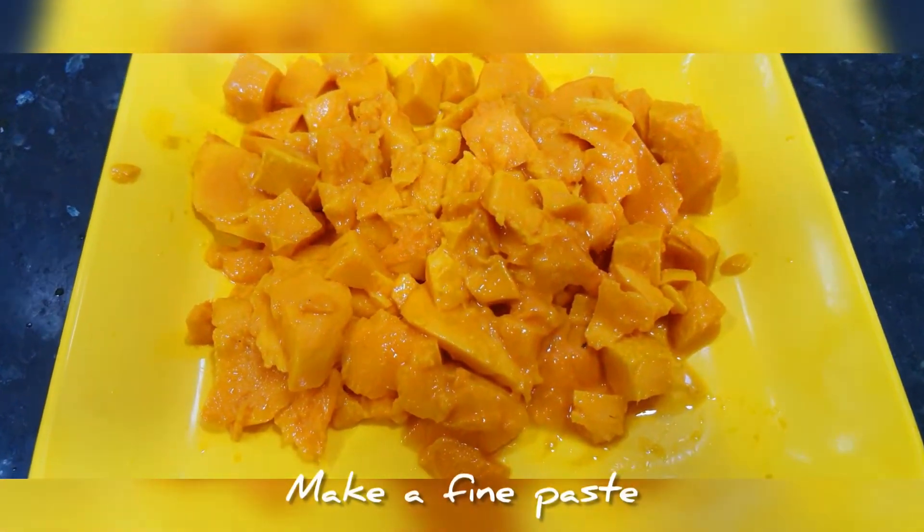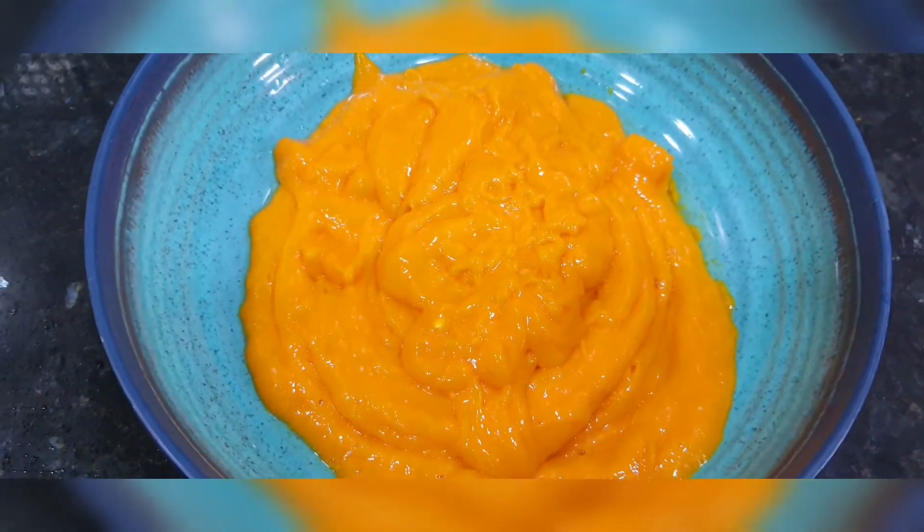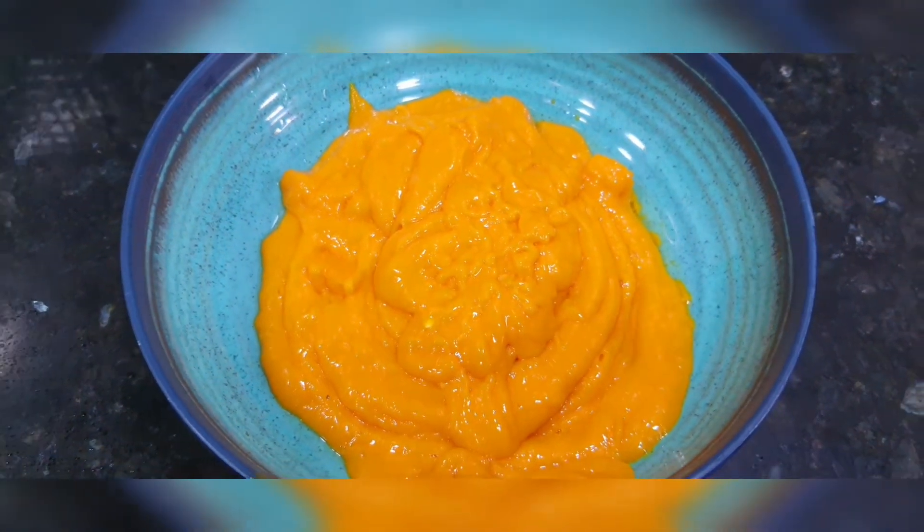Now we're going to make a finely paste of this mango. We're going to blend the mangoes.